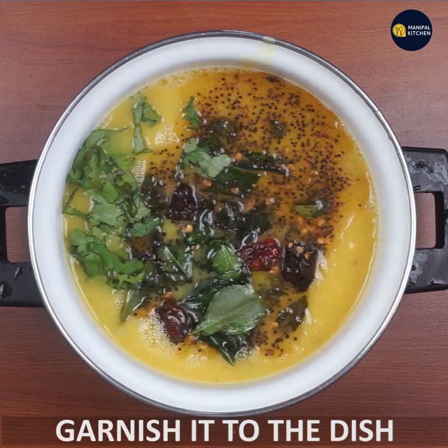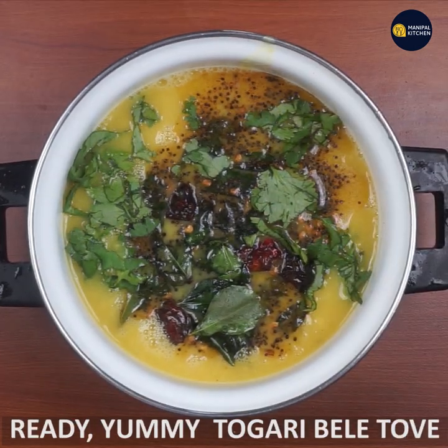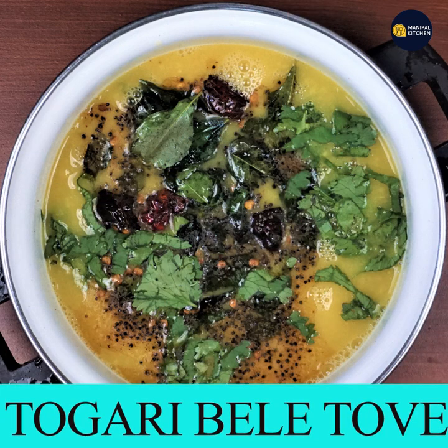I am going to make a little garnish. I am going to make this recipe for you.